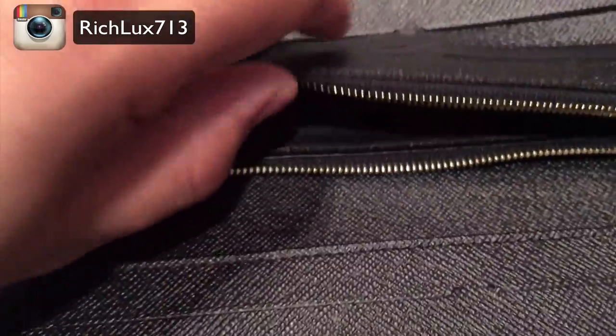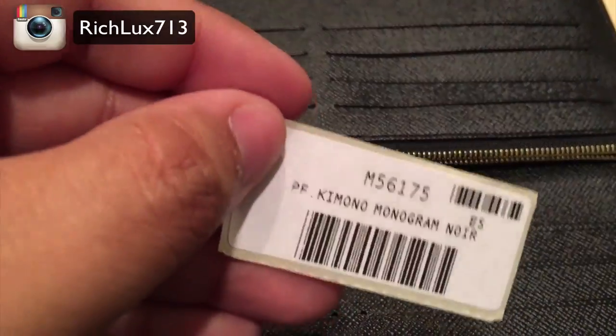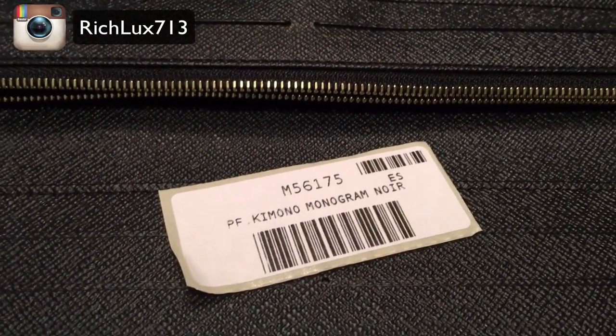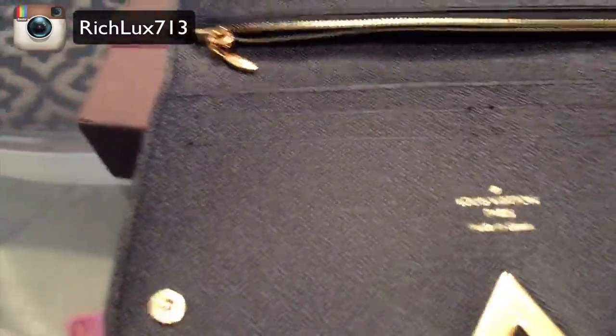Beautiful opening on the inside — it feels really soft in here. You can put money back here in the back. This is the PF Kimono Monogram, item number M56175. And again, you have 1, 2, 3, 4, 5, 6, 7, 8, 9, 10, 11, 12 — stand corrected — 12 credit card holders.